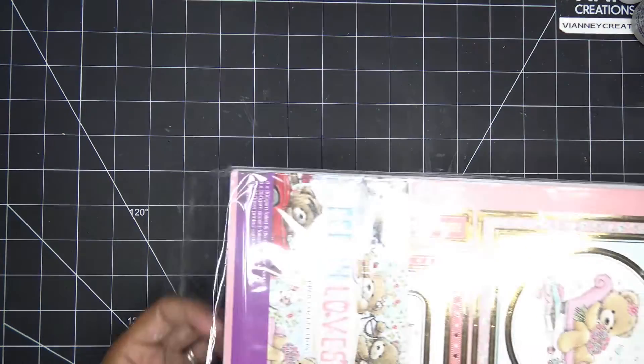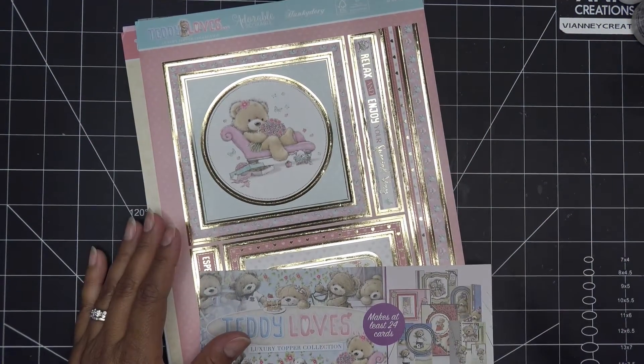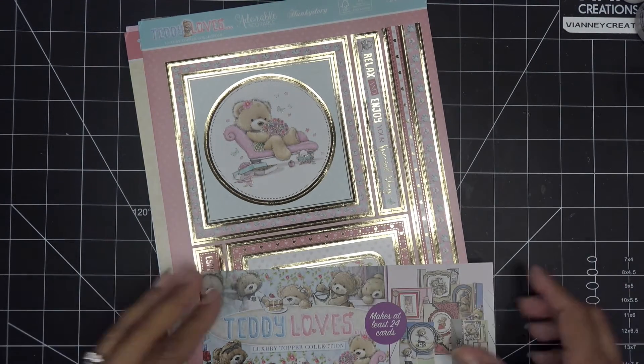So I have a few different packs. I just grabbed this one — it's called Teddy Loves luxury topper collection. I had mentioned in a video before that I like to watch the Hunky Dory videos because they just do stuff that I wouldn't even imagine.